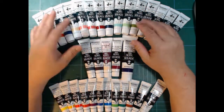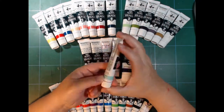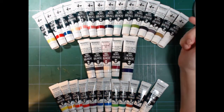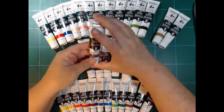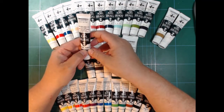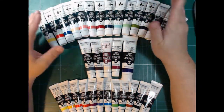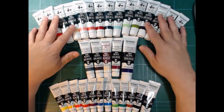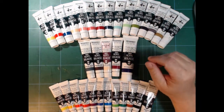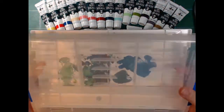I could have mixed them myself, but now I got them. The middle ones are some open stock ones I bought on the side, and the bottom ones are little tubes that I bought in a palette box, where I got 11 colours and a big tube of white and some brushes and a cloth, a ruler, and a palette cleaner.